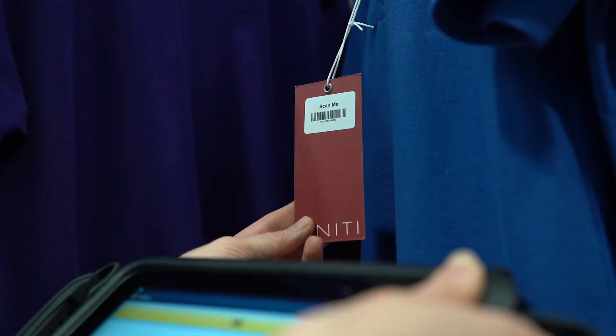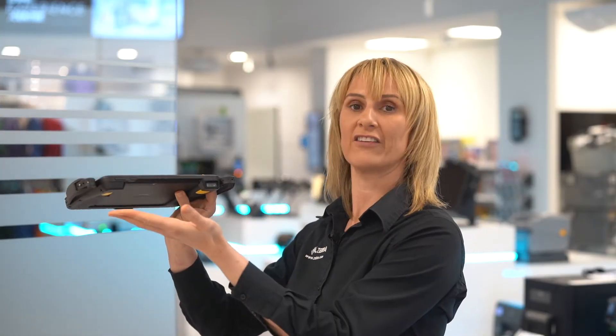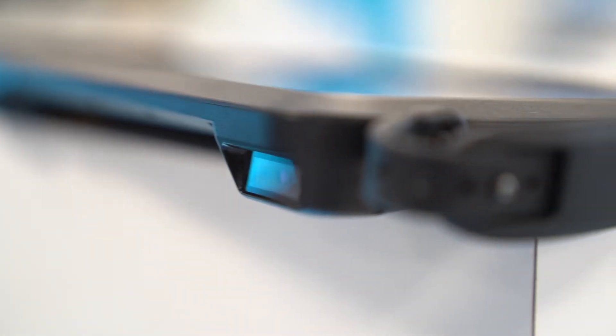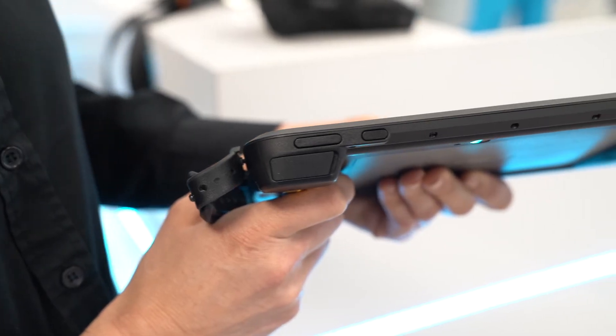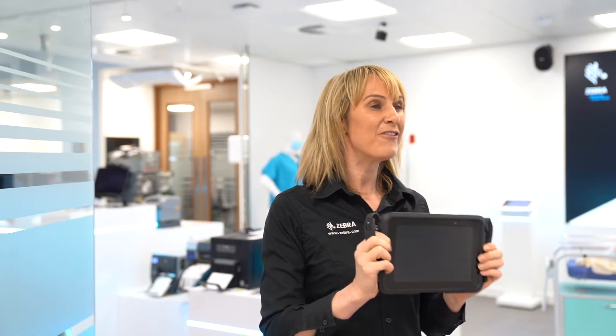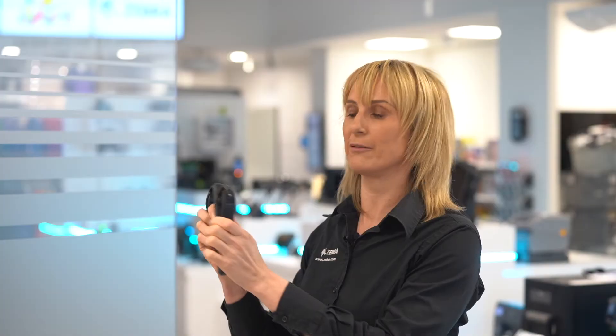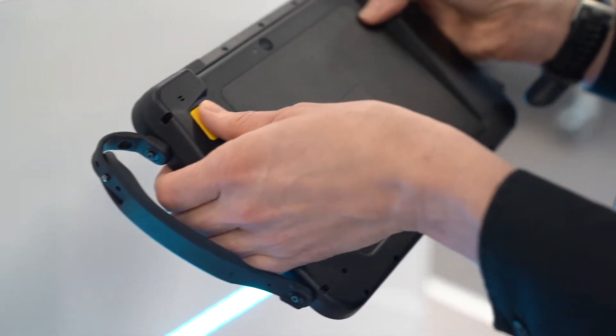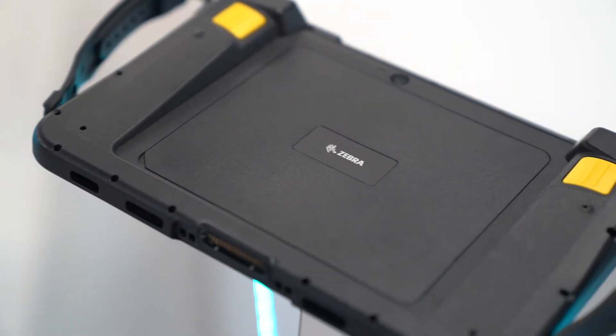The popular ET51 tablet has been developed with an integrated scanner as opposed to a bolt-on accessory. This 8-inch tablet, available in Windows and Android, is a thin yet fully rugged tablet that features an integrated scan engine. It facilitates effortless scanning with two new dedicated buttons here and here, alleviating the need to buy a heavier and more expensive bolt-on scanner accessory.